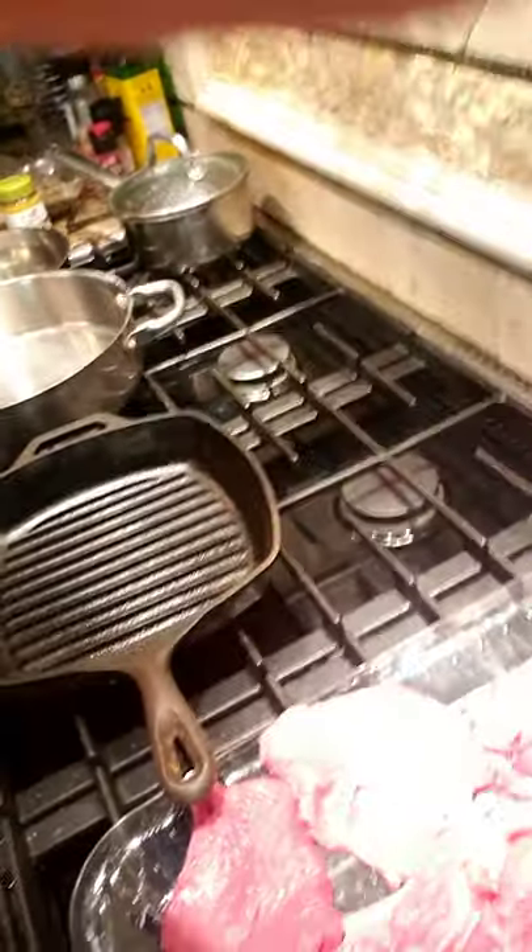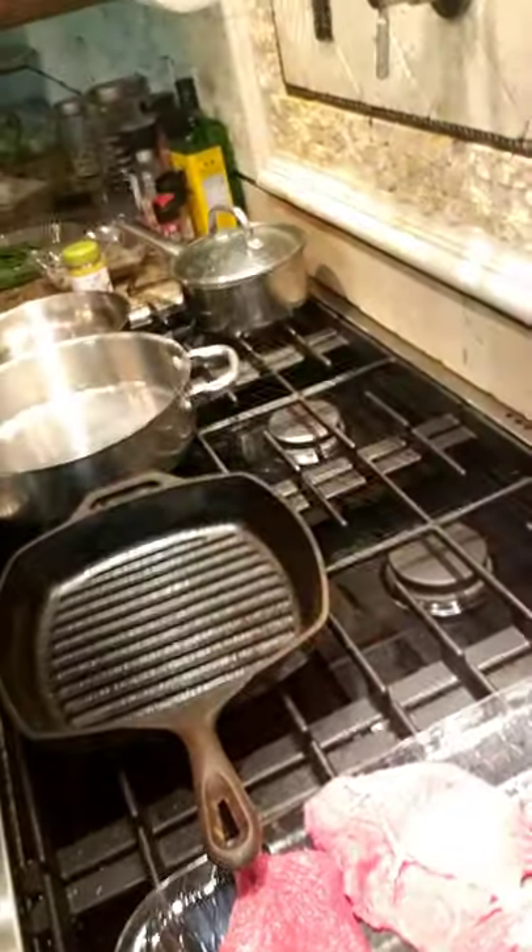Now we're gonna get started on the steak. I'm gonna season it very simple, because when you're dealing with steak, you don't want to put a whole lot of seasoning on it — it'll take away from the steak. I don't really know what kind of steak this is; I just see it and say I'm gonna get it. If you know how to cook steak, it'll turn out great. Just don't overcook it and you'll have yourself some tender steak. I'm going to season it now.